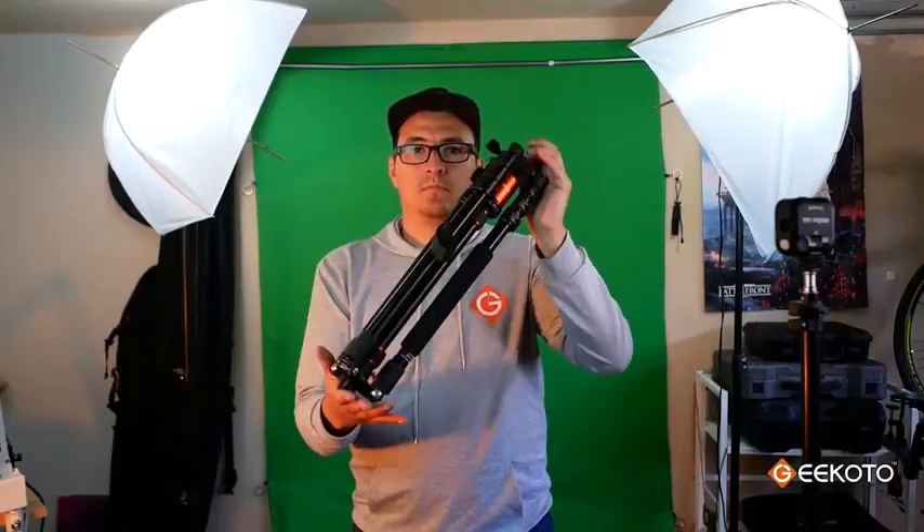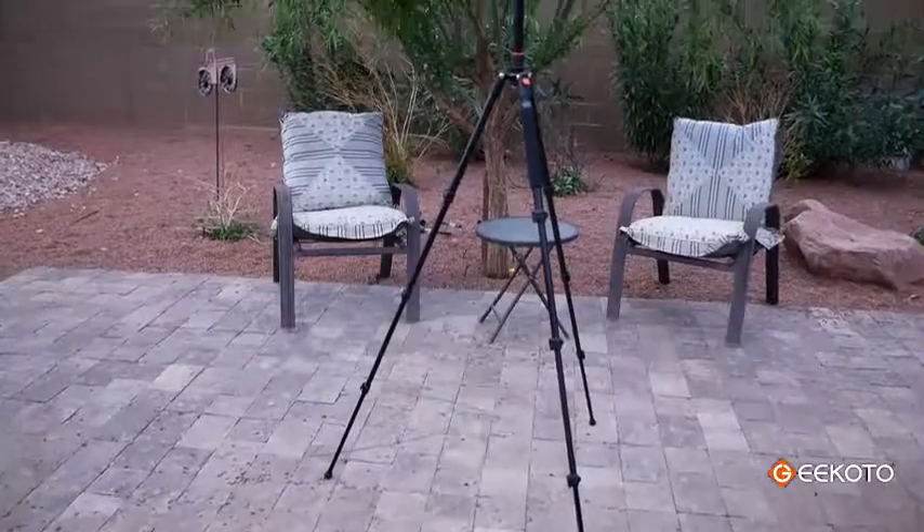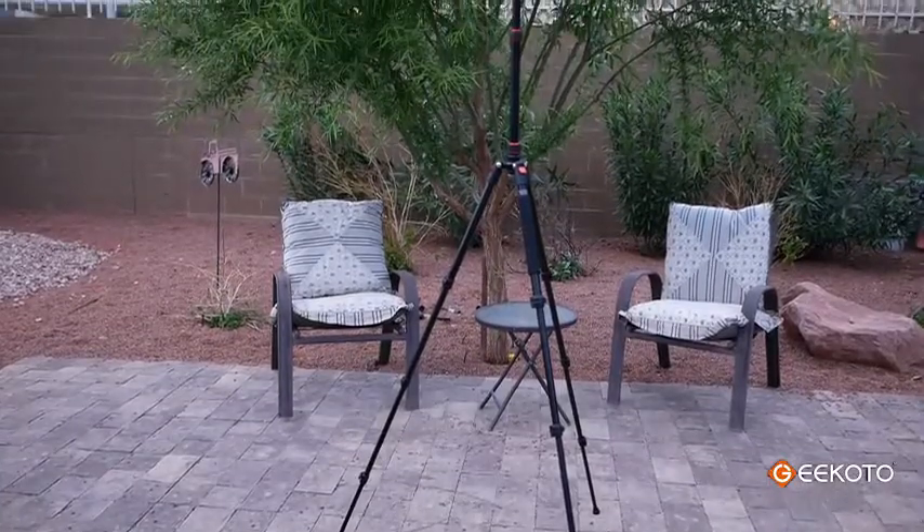Folded, it's only 19 inches, so it's very convenient for traveling. But you can actually fully extend it and it goes up to 77 inches. And if you want to be even lighter, you can unscrew one of the legs and use it as a monopod.